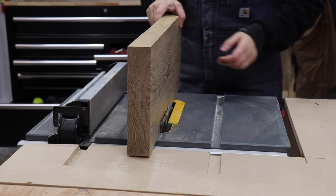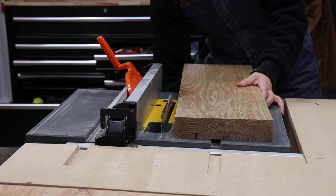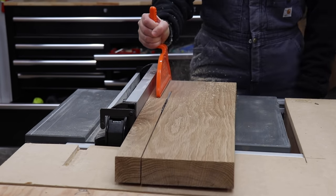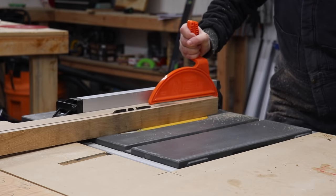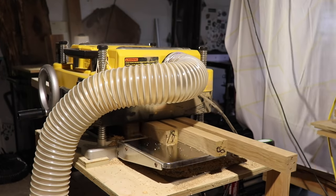Moving over to the table saw, I could then rip down these pieces into the 2x2s. I recently just upgraded to a dedicated ripping blade, and I feel like it makes such a difference when I'm ripping through material, especially this super hard white oak. This blade also has flat bottom teeth, so I'm excited to use it for some joinery in future projects. Then I brought all those pieces over to the planer to bring them down to their final thickness before cutting them to their length.